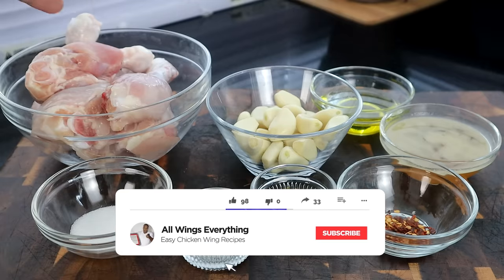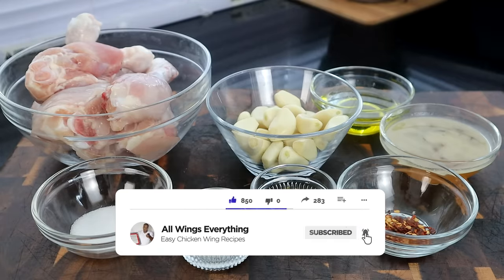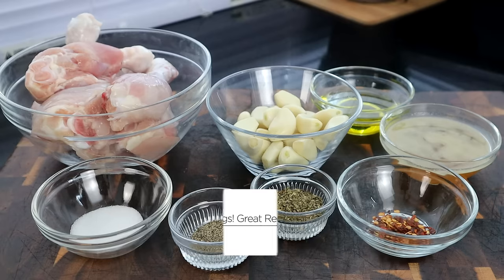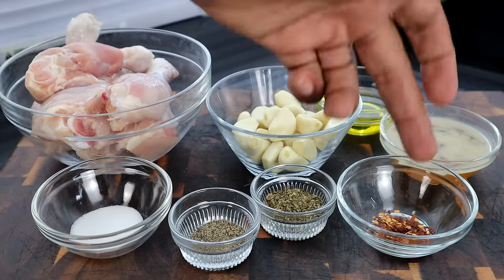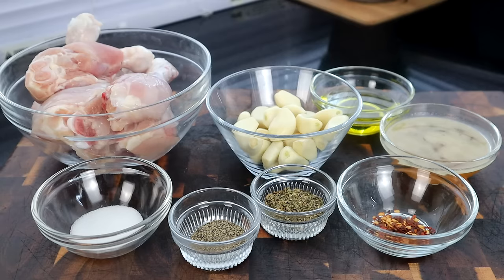Let's go ahead and do a quick rundown. We have our chicken legs here. We got a whole lot of garlic here — the garlic is what's going to bring that flavor, you're going to really enjoy the taste of this particular chicken. Right here we have some olive oil, some chicken broth, some red chili flakes, some Italian seasoning, and salt and pepper. That's all we're going to use to season. You guys will be amazed at what salt and pepper just by itself can do to a dish. So these are the ingredients, let's get started.